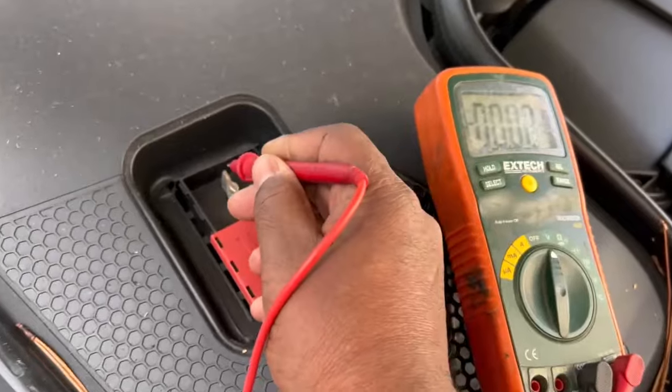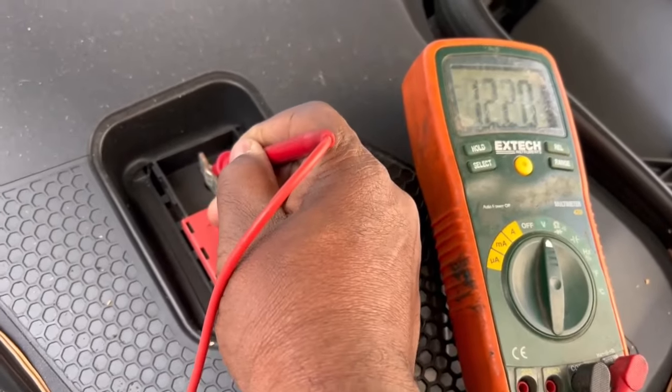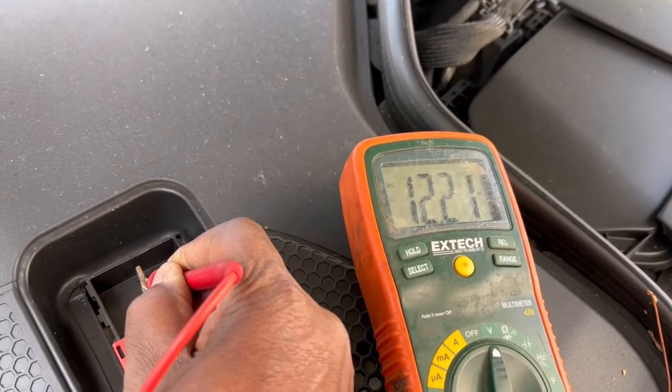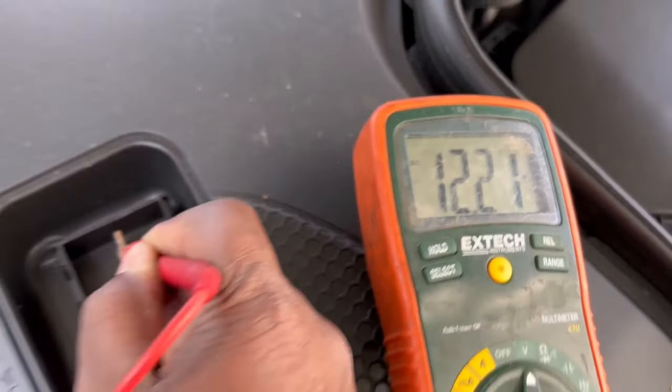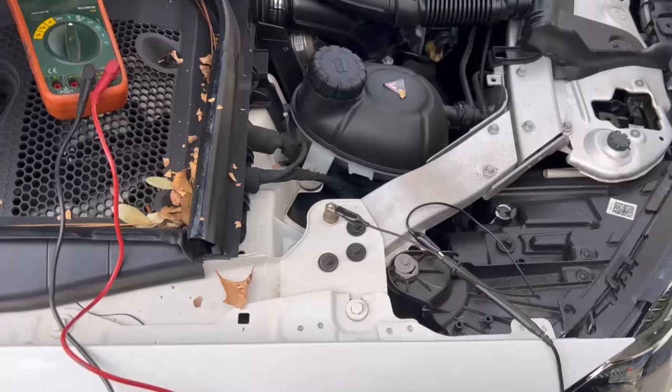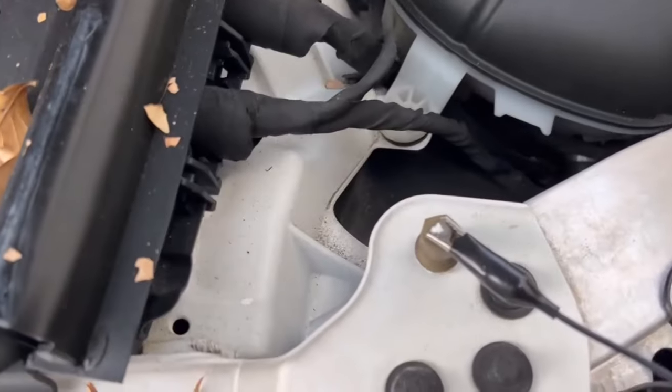I went and checked the battery. This is without the vehicle running. I got 12.22 volts, so that seems like the battery is good. It's a 12-volt battery, but I also cranked it up and checked the battery while it was running to make sure the alternator was good.